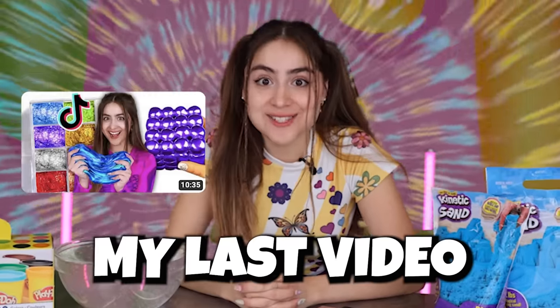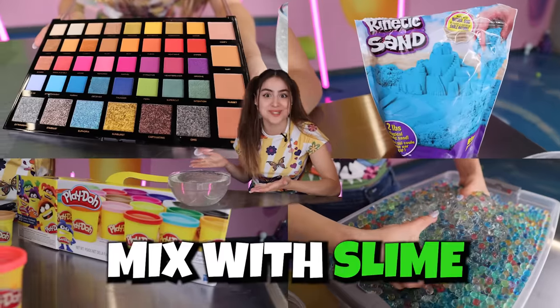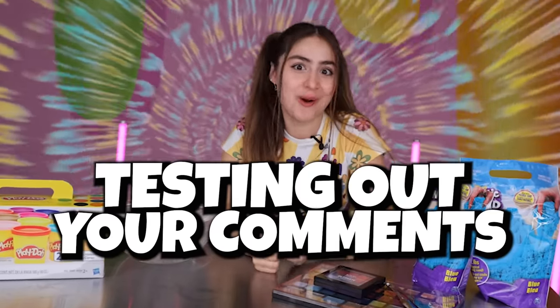Hey peachy babies! You guys loved my last video and you left some really interesting suggestions on what I should mix with slime. So this week we're gonna be testing out some of your comments.